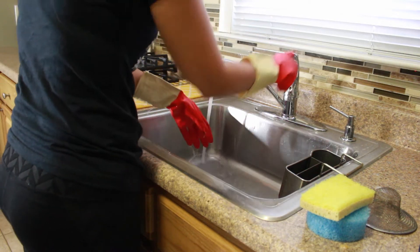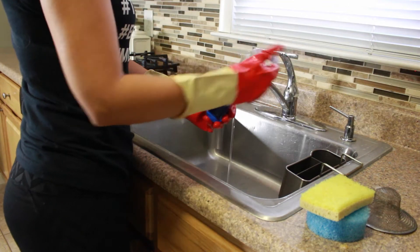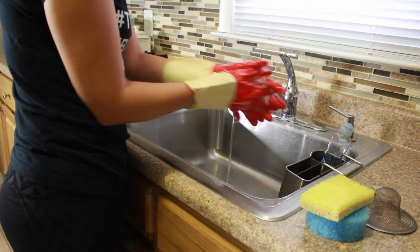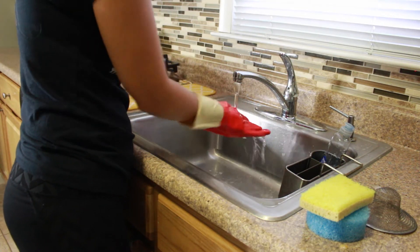Once I'm done cleaning, I go ahead and rinse out the sink area. Then, since I'm done washing dishes at this point, I'm going to clean my gloves — I just take a little bit of dish soap and rub it in like I would with normal hand washing, and I do the same thing to my gloves.